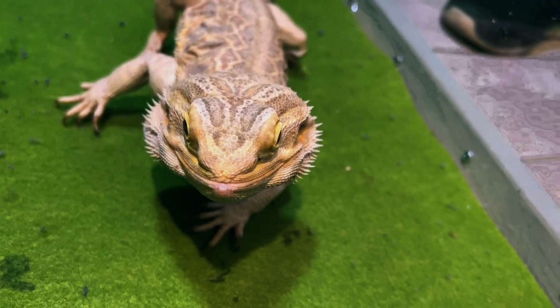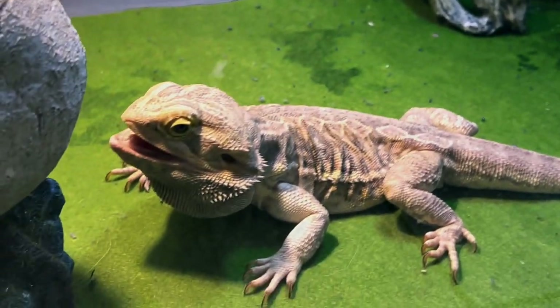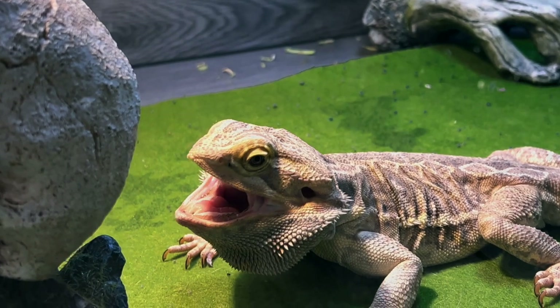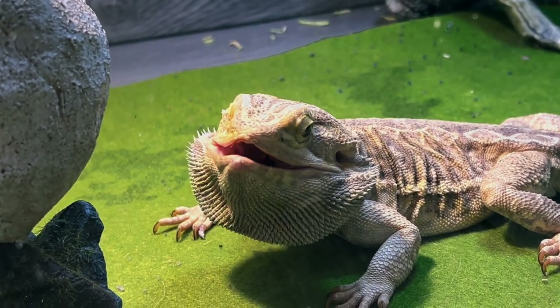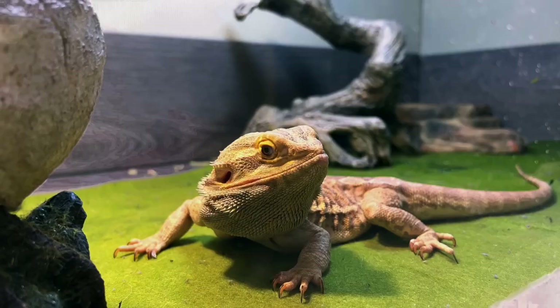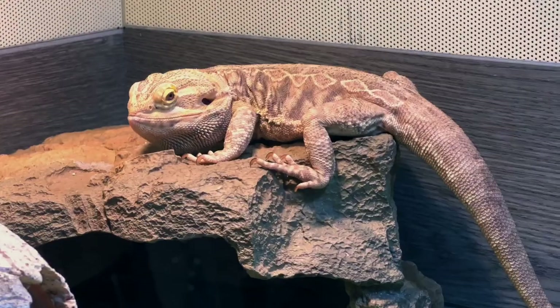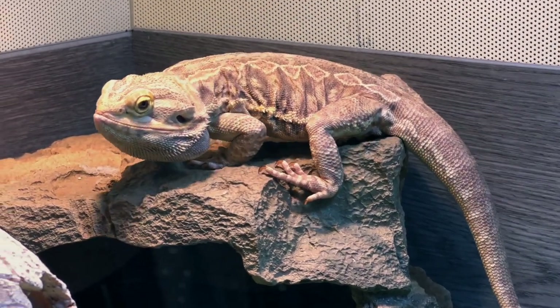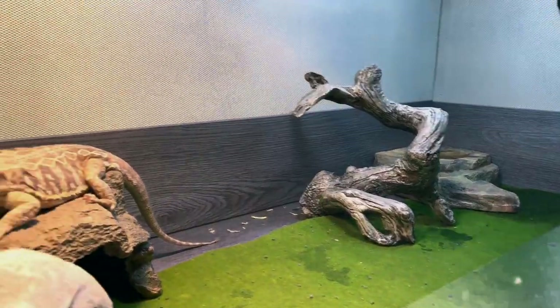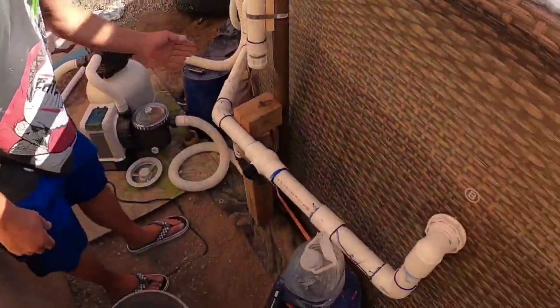Gary seems to be enjoying the basking bulb, lying around and eventually moving to a higher spot — which makes us believe it's a pretty good setup, definitely better than his interim setup. We hope this video was helpful. If you like it, please share it, subscribe, and comment — that's what helps this channel grow. We did it for Gary, and we hope this gives you ideas on how to make an economical and innovative enclosure. Though some things were expensive, it's always cheaper to get it done DIY — and more rewarding.